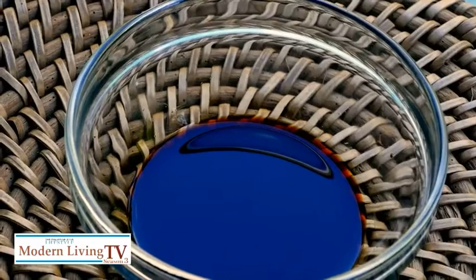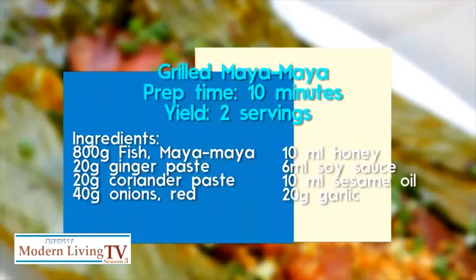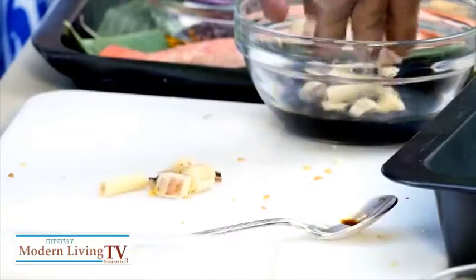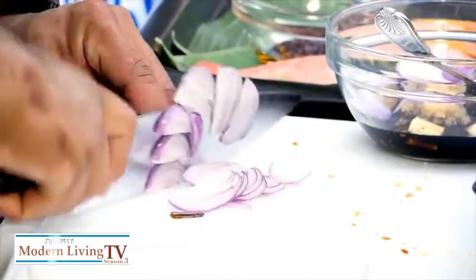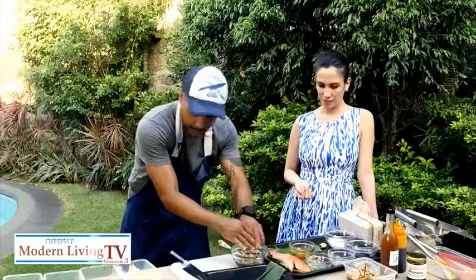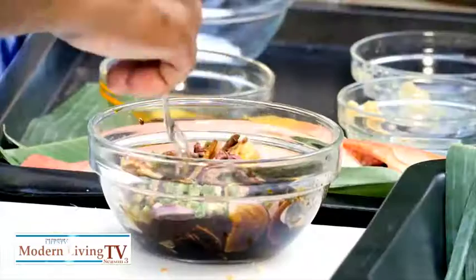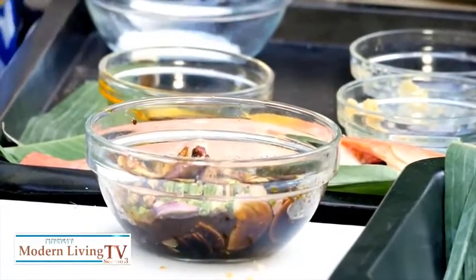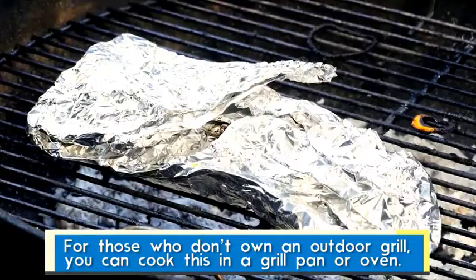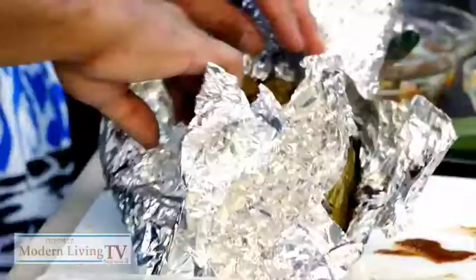It definitely reminds us of the beach and the outdoors. Last but not least is our grilled maya maya. We have lemongrass, chopped lemongrass, red onions, this is bagoong, spring onions, calamansi, sugar to counter the saltiness, and just a touch of hoisin — sort of like a cover so the flavor infuses. If you don't have a grill, you can pop this in the oven, wrap in foil, and cook for around 20 to 25 minutes. All the flavors infused — that looks so good!